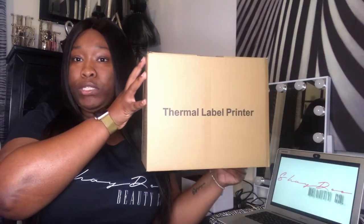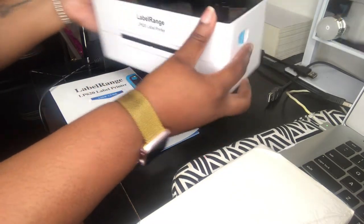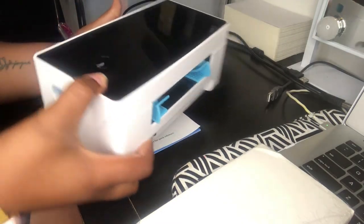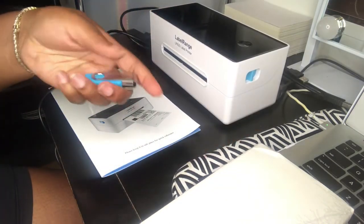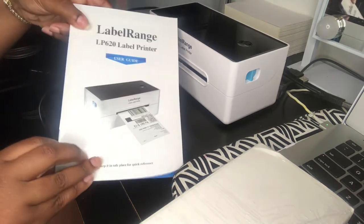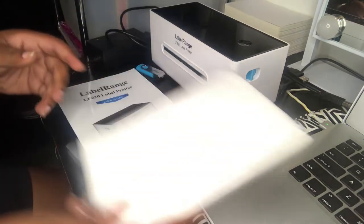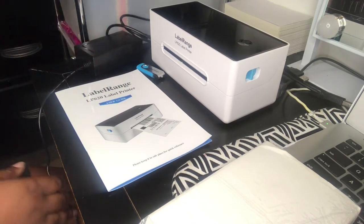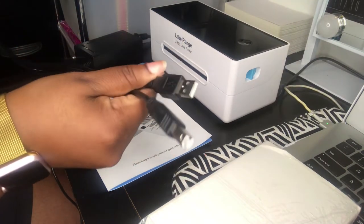This is the box that the printer came in. Inside the box comes the printer, of course. It has a very sleek design, small and compact, a USB, a user guide, a pack of shipping labels 4x6, a power cord and adapter, and a USB cable.